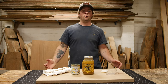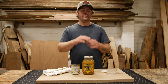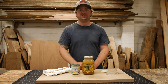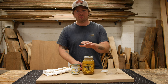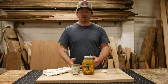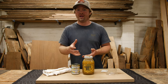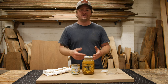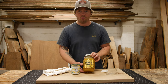We just finished up this custom hutch — it's got four doors, a wine rack in the center, three drawers, and it's all made out of white oak. The client looked through a few of our finish samples and chose the white pigment mixed with the Odys oil finish. It's one of our favorites with white oak because it turns the wood into a lighter gray tone instead of that yellow tone white oak can develop.